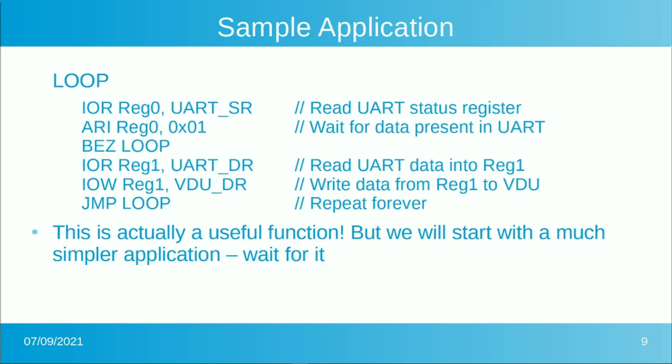For a simple application loop, as I mentioned, it might be reading a UART status register, waiting for data present, and branching back to the beginning if it's zero — meaning data is not present yet. Once you find data is present, you pick up the data from the UART, write it to the video display unit, and repeat forever. That's actually a full-featured, very useful application — but we're going to start out with a much simpler one.